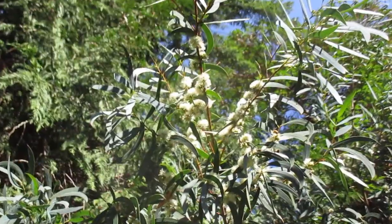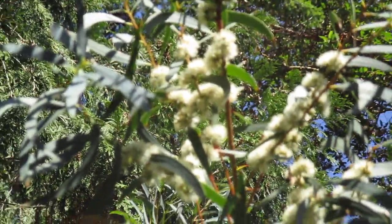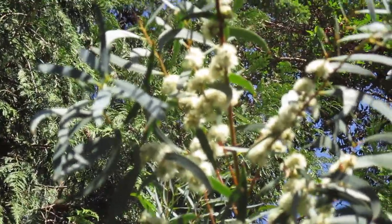I'm going to zoom in on that honeybee right there on the flowers. Thanks for watching! This is growing here on Salt Spring Island, British Columbia, Canada — lots of eucalyptus trees here. Cheers!